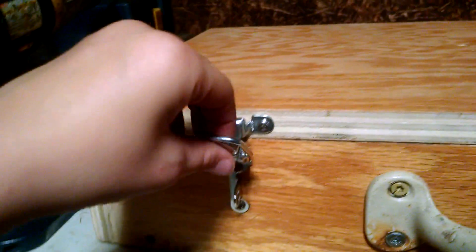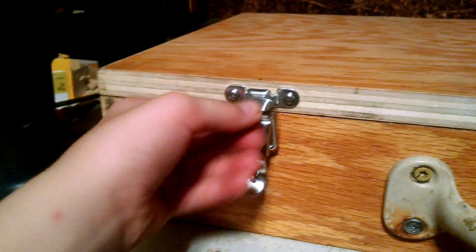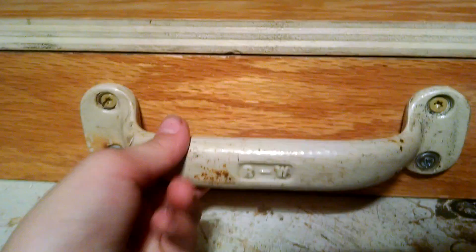And this is the same way on this one. If you want to get up on the inside, do that. And here's a little handle we made that we put on there.